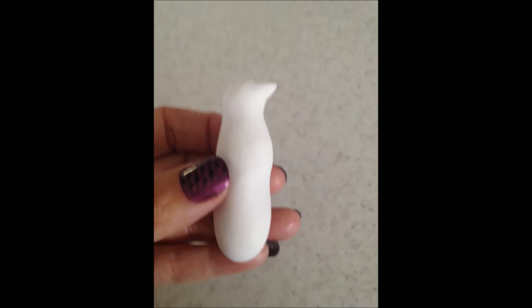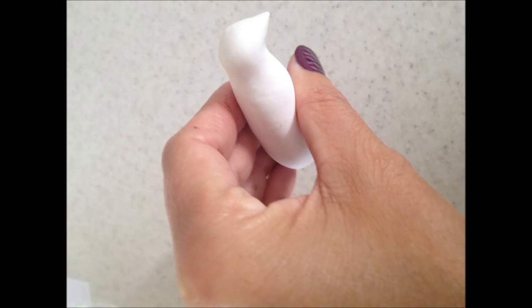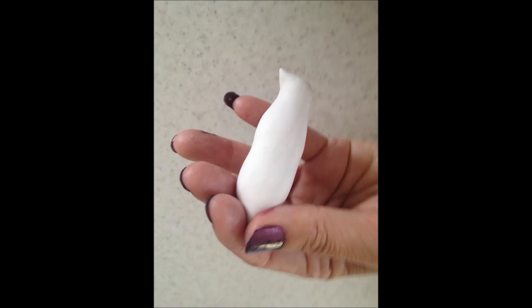We are now going to give him a stomach. Look at the picture and note that it is only a very light indentation. So to make that stomach, lightly press your thumb halfway down the body. Then pinch his bottom flat so we can later add the tail.